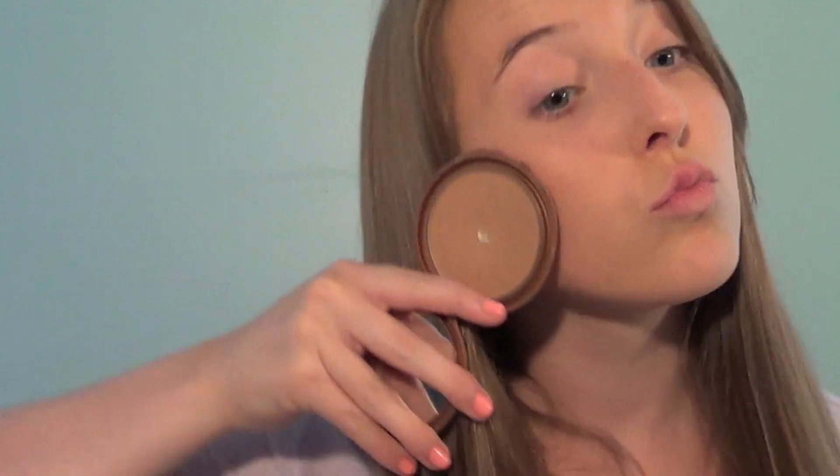Now taking my favorite bronzer, I'm going to be giving my skin a nice healthy glow by using this brush and my kabuki brush.